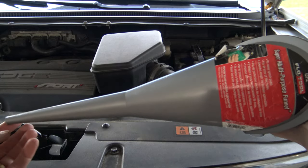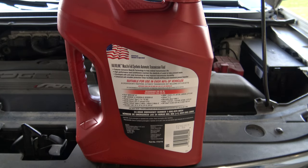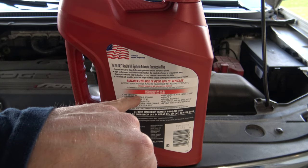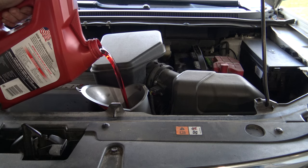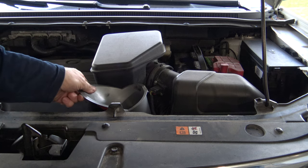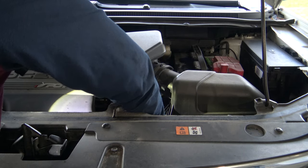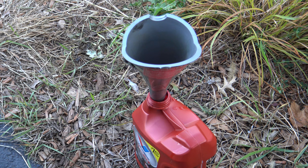Now we're ready to fill our fluid, and you're going to want one of these long, narrow transmission fluid funnels. I always recommend full synthetic fluids and oils, but whatever kind you get, just make sure it's approved for Ford Mercon LV. Since I measured exactly how much fluid came out, I'm going to put exactly four quarts back in. Once you've added all your fluid, go ahead and remove the funnel and replace your fill cap. Put all your old fluid into your jug and take it to your local auto parts store for recycling.